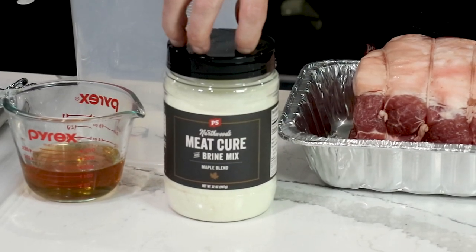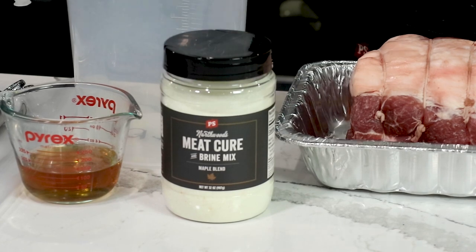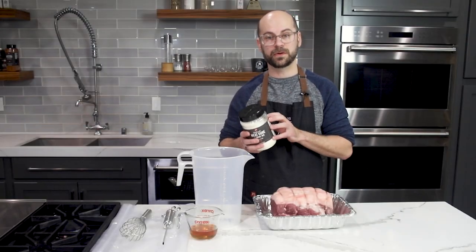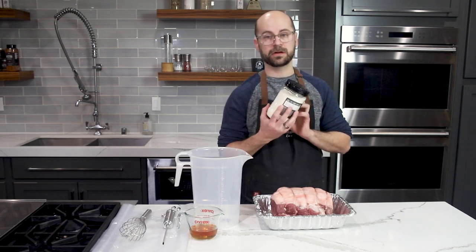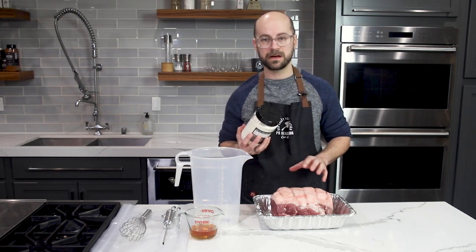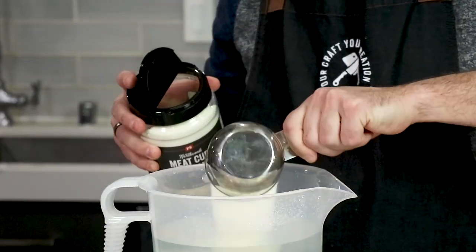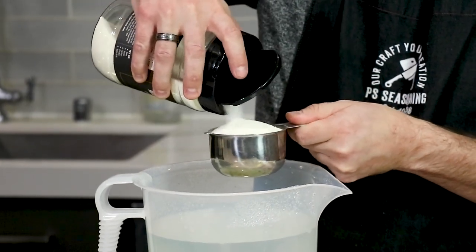We're going to be using our Northwoods Meat Cure and Brine Mix, specifically our maple blend. This product has salt, sugars, and maple flavors already in it, as well as sodium nitrite, or pink salt. All you have to do is read the chart on the back for the size of meat that you have and make your brine. Our roast is just over seven pounds, so according to the chart we're going to use a cup and a half of our brine mix and one gallon of water.